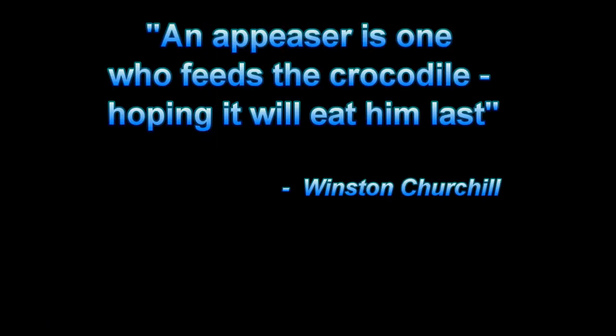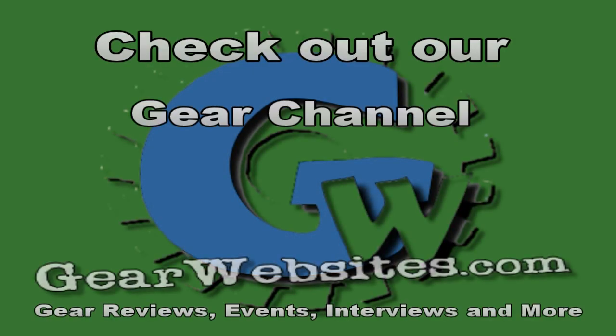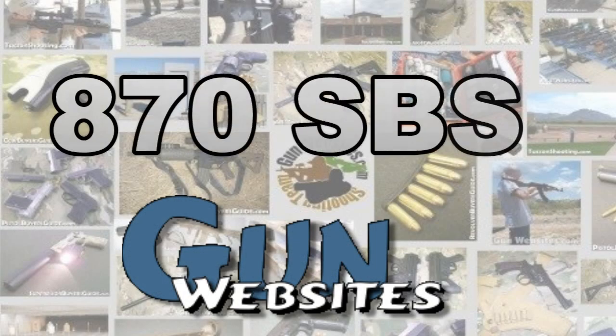Cease fire! The guys and gals of gunwebsites.com encourage you to take a CCW class every year, practice at least once a month, and carry every day. Thanks for watching gunwebsites.com.